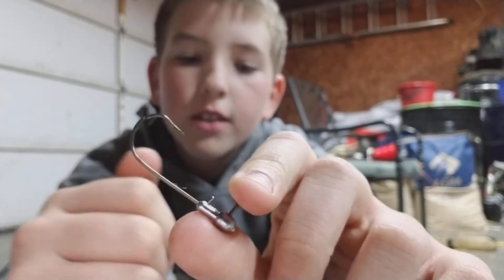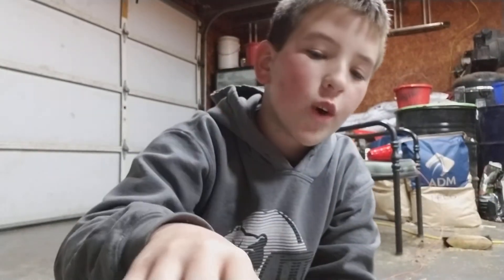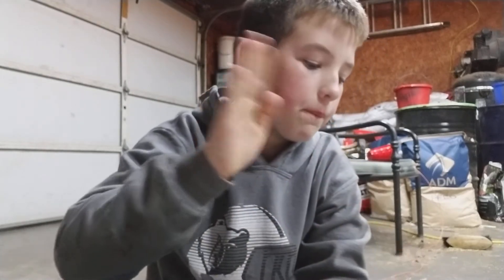Next, I got these jig heads for the minnows and some worms that I got. I might be doing a giveaway — I'm not sure. A fan requested a giveaway, so I'm just thinking about it.